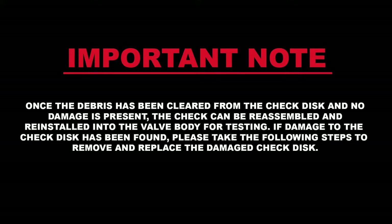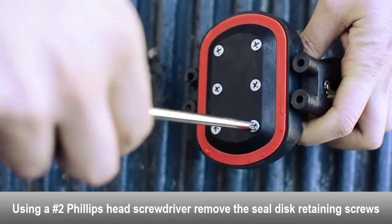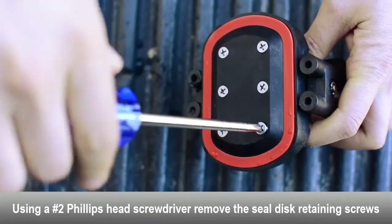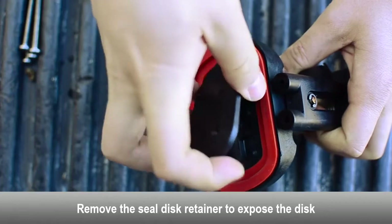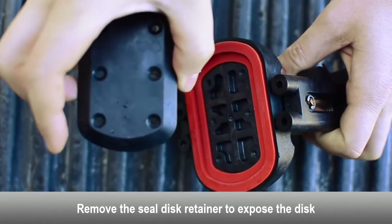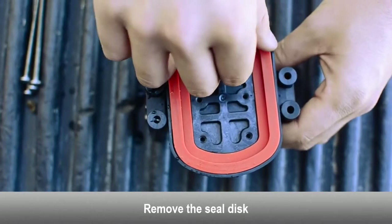If damage to the check disc has been found, please take the following steps to remove and replace the damaged check disc. Using a Phillips head screwdriver, remove the seal disc retaining screws. Remove the seal disc retainer to expose the disc. Remove the seal disc.